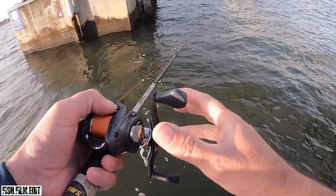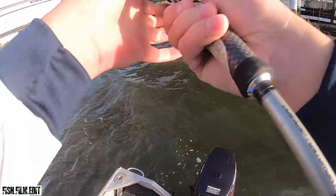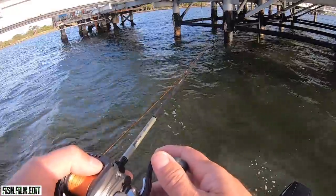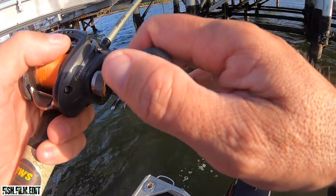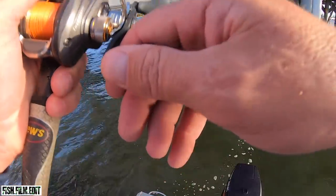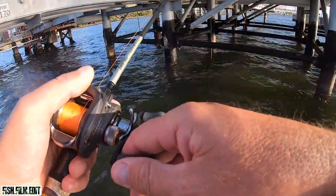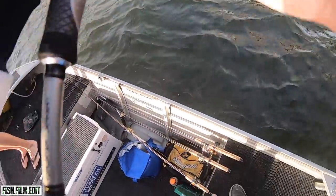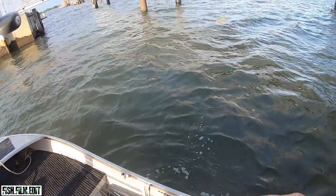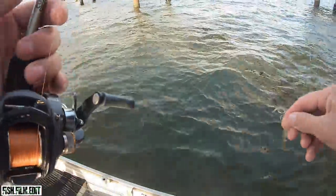He hit that on the drop. Yes — good fish! Oh maybe not — I pulled him, damn it! He came straight out. Didn't even know he was wrong. Look at that little face scale.